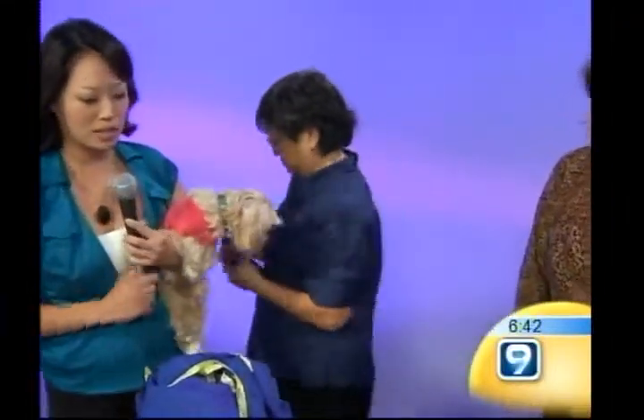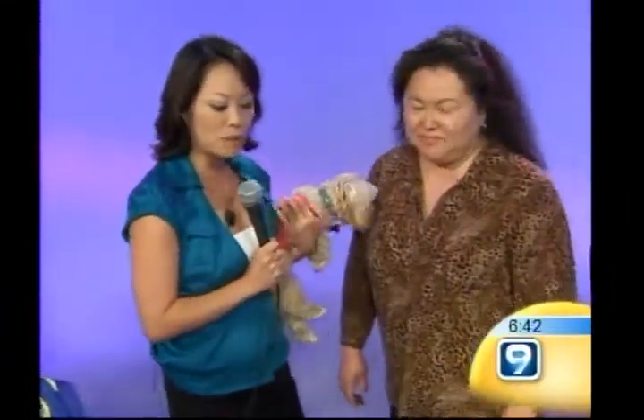We have these really beautiful lamps. These are Asian table lamps, and they're made of Japanese washi paper. Washi paper is a paper that's screen printed by hand, and they're all made in Japan.